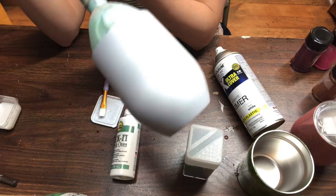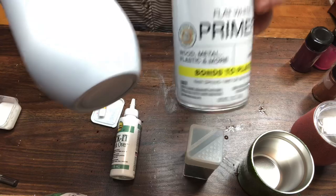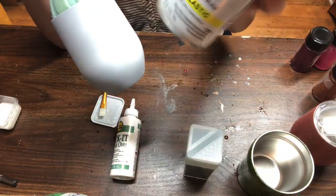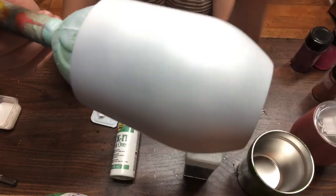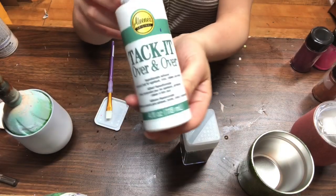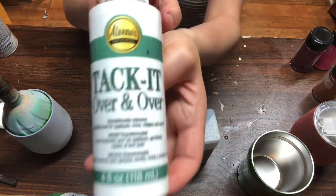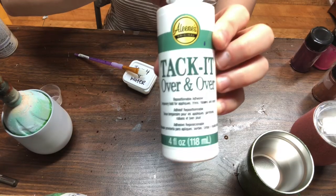The tumbler I'll be using today is from Stainless Steel Depot — I'll post their website in my description below. I'm using a 12-ounce wine tumbler. I spray painted it with Rust-Oleum 2X Ultra Cover flat white. I typically would have spray painted it green but I didn't have any green spray paint, so I went with white. And of course I'm using the tack it over and over, link in the description from Amazon.